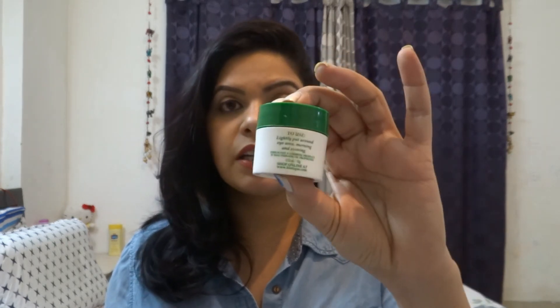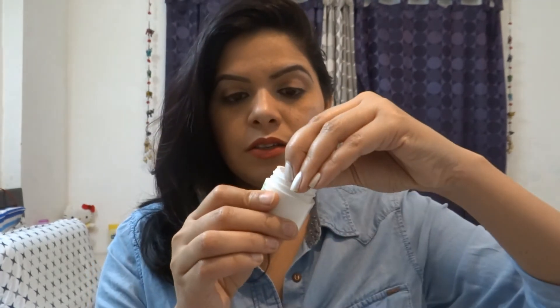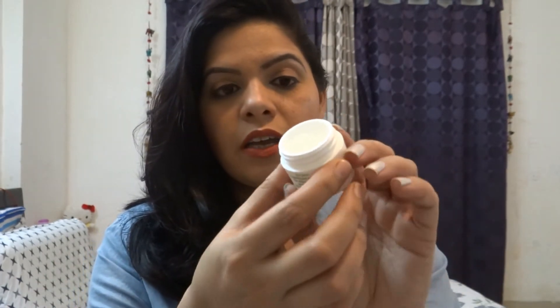Biotique Under Eye Gel is a really good gel and it is very reasonably priced. It is Biotique herbal — a herbal product, like a home remedy in gel form. It is transparent, and you apply it after your face wash to the under-eye area for 2-3 minutes. It has a cooling effect, and since the eye area is very sensitive, this organic product is safe to use. It minimizes dark circles with no side effects.